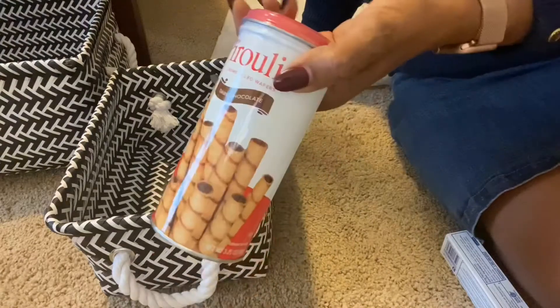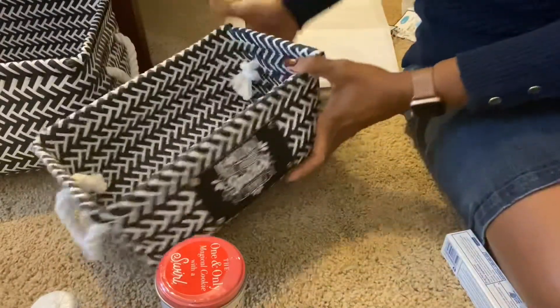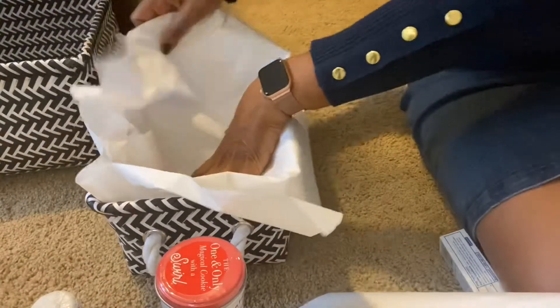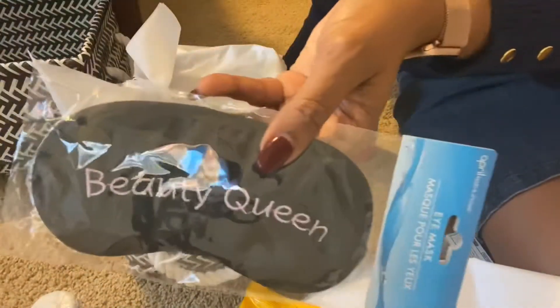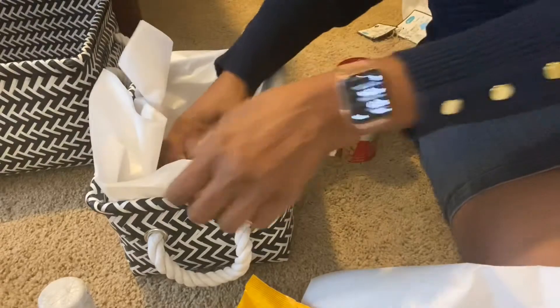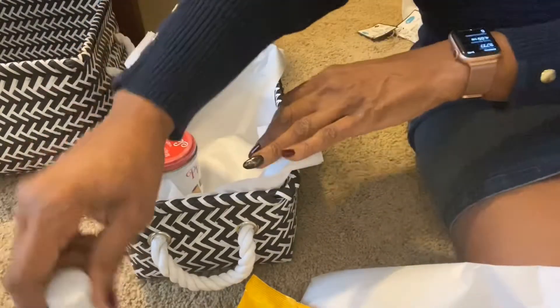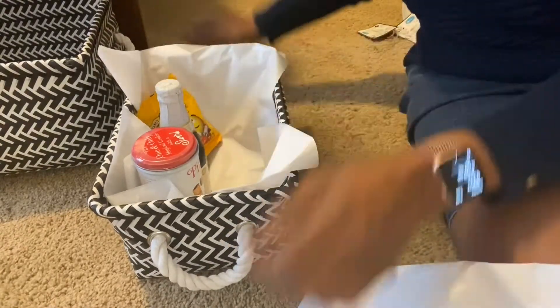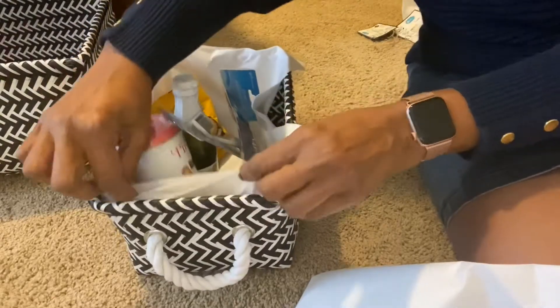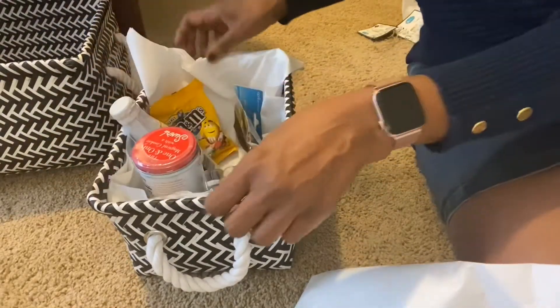I went to Dollar Tree and picked up some little items to go into the smaller basket. The intent is to do a little welcome basket, so I've got some tissue paper to line it to make it feel special. I picked up some candies, a little sleep mask, a toothbrush, and some toothpaste — just a little welcome gift. A lot of times when people travel they forget those things, or they wake up in the middle of the night and want a little snack. I thought this would be a nice touch.